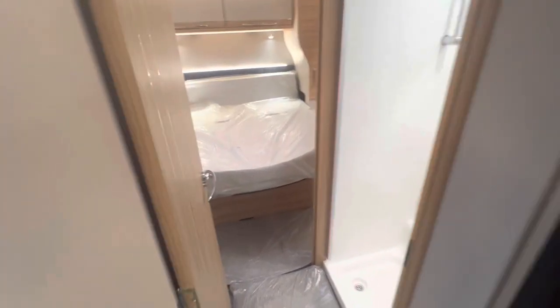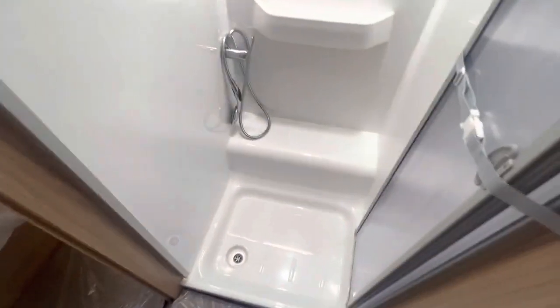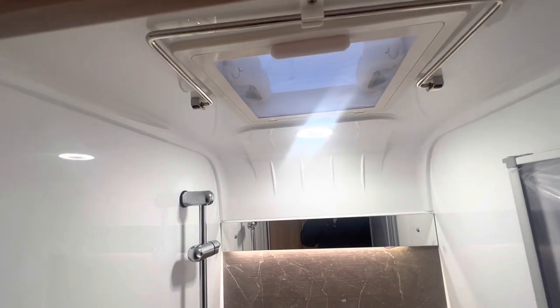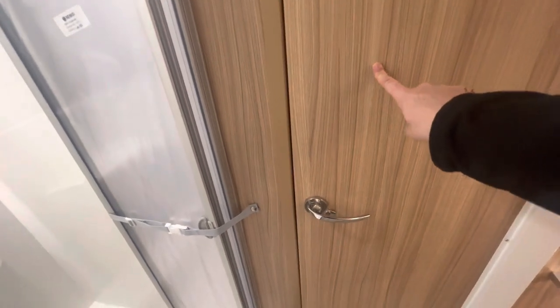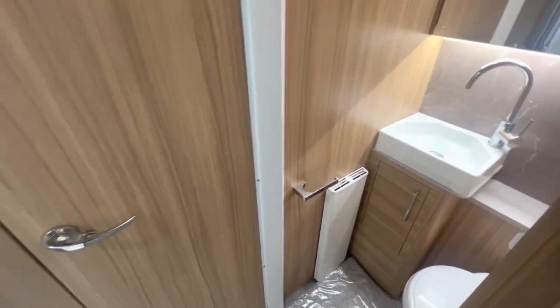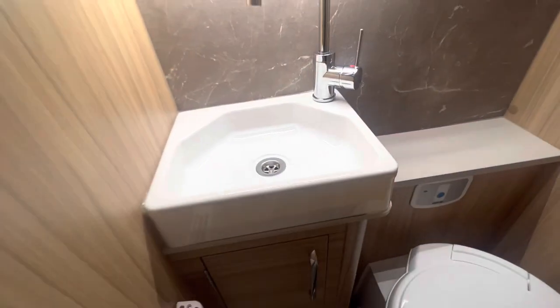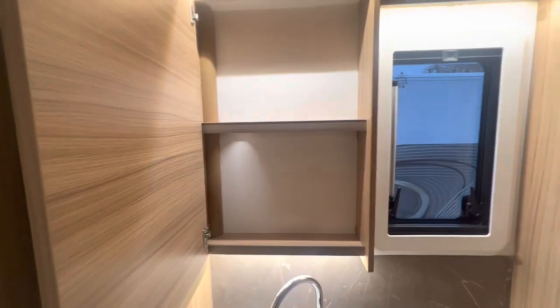Now we'll go into the middle part which is your shower and toilet. As you can see, it's got a large shower with a roof light. You've also got this dividing screen — when you want some privacy, all you do is use this door and it acts as the door to give you an ensuite, or it can simply lock out your toilet. You've got a nice-sized shower area with a mirror, a nice sink, and some storage behind your mirror.